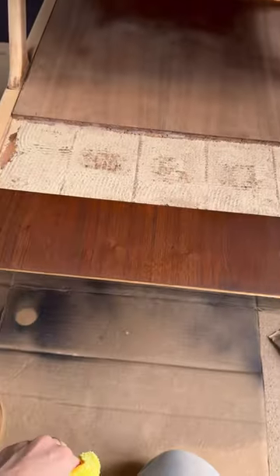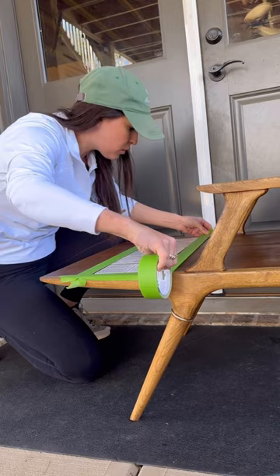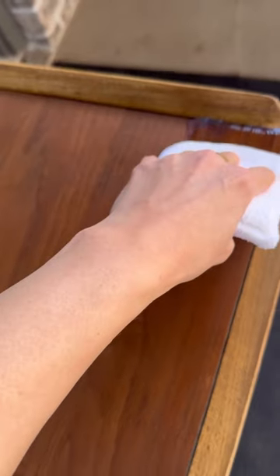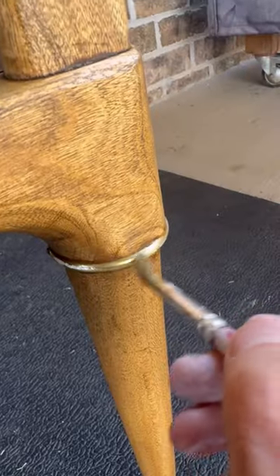I went with the grain and against the grain and buffed it in. Then I attached the tiles back with some Gorilla Glue, taped it off, and got some pre-mixed grout — this grout works so well. Then I got Gator Hide and sealed the whole piece.